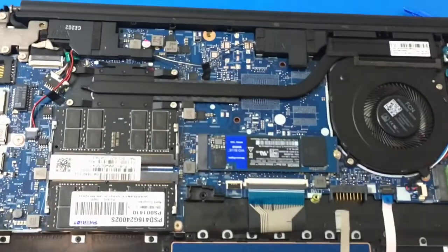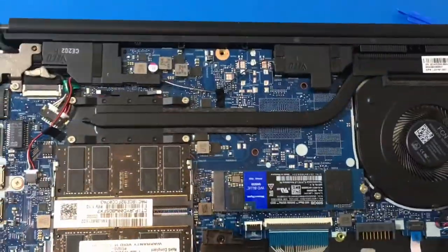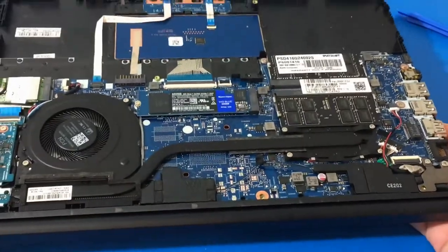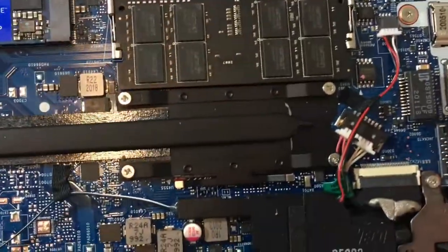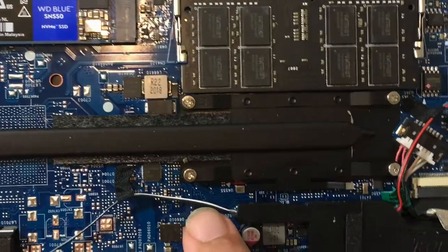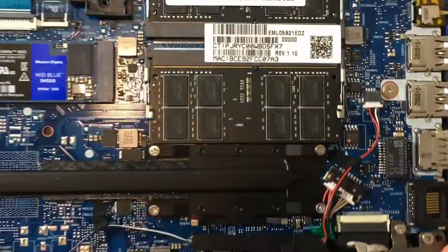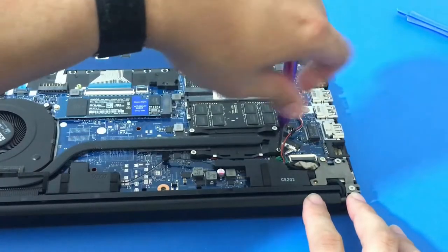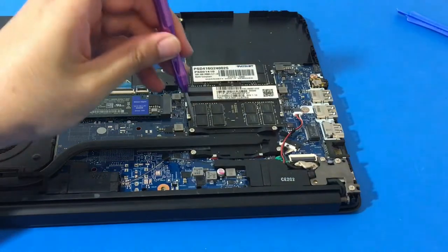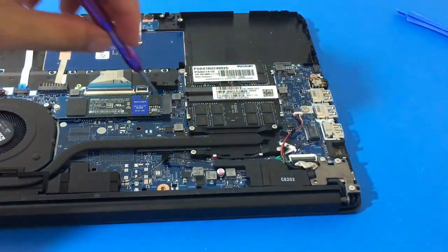There are four screws for the heatsink on this laptop — it is numbered. On the lower left corner is number one, on the upper left is three, so we've got number one, two, three, and four. Since I'm removing it, I should go in reverse order: unscrewing number four first, then number three, then number two, then number one.